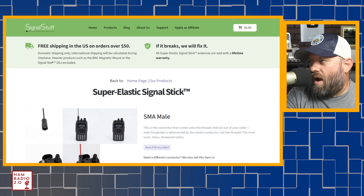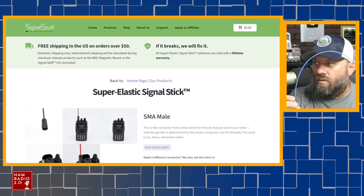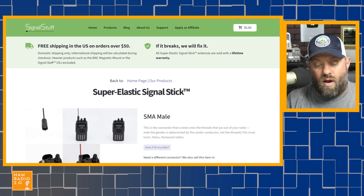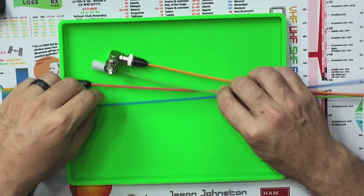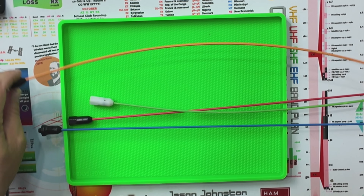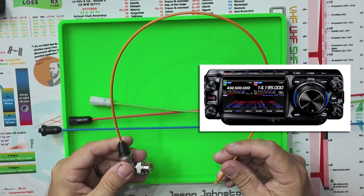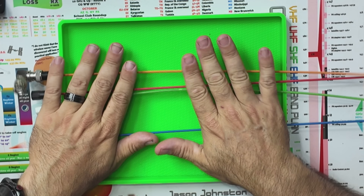Number two is a close second, or perhaps a close first. This is the Signal Stick. I've talked about these a lot. This is a Signal Stick antenna right here — these are super elastic signal sticks. They are also HT antennas. And you can see them in different colors on the website also. I've got a bunch here. This is the one that I took off of my Yaesu FTX-1 that I did the video about. Different sizes, different colors.